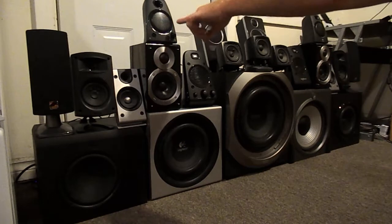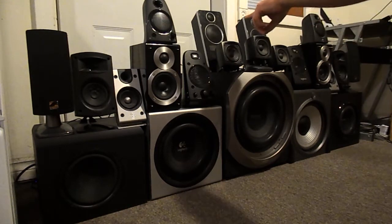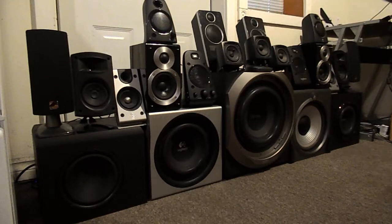I was getting the Z130s from my sister. They sort of work, but they're totally distorted when you play anything through them. Those big Logitechs back there are actually really expensive. They came with a 30-watt amp, 15 watts per channel, and a real nice little 3-inch woofer and dome tweeter in them.